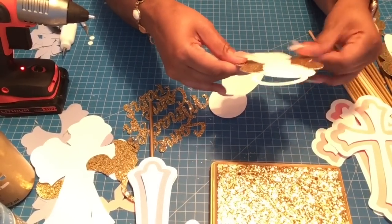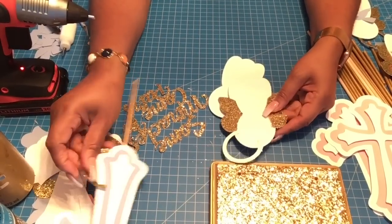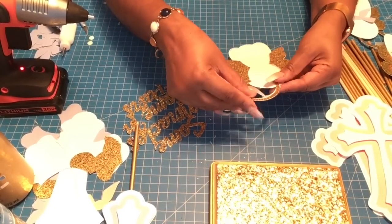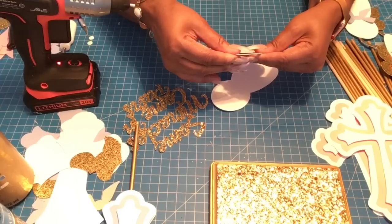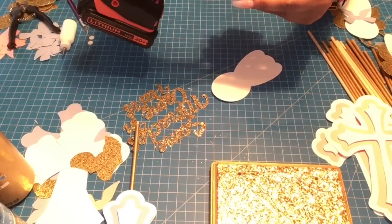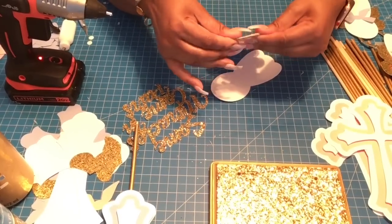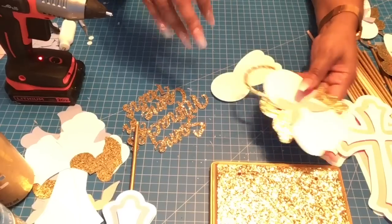Once you have the wings on, grab your halo and do the same technique — match it up first, then apply glue and press down. Apply glue to the top as well to secure the halo.